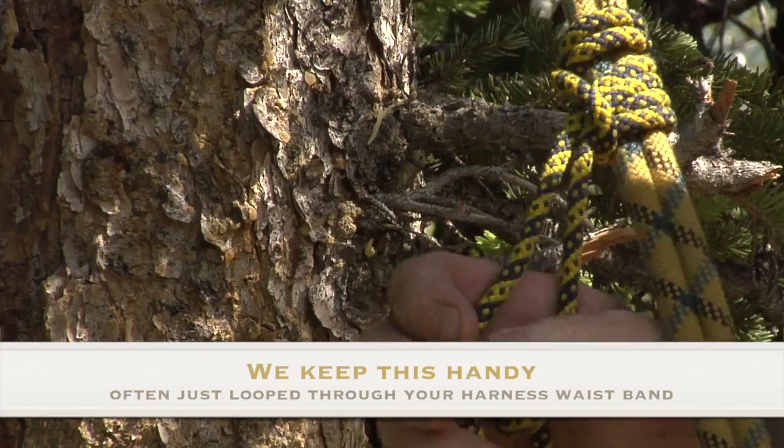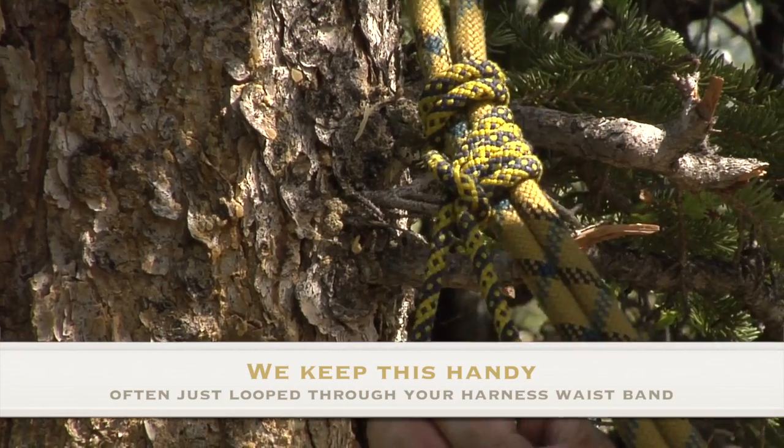And every mountaineer's quiver of knots and hitches.